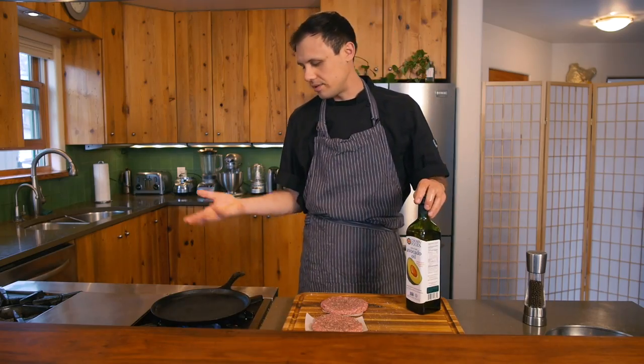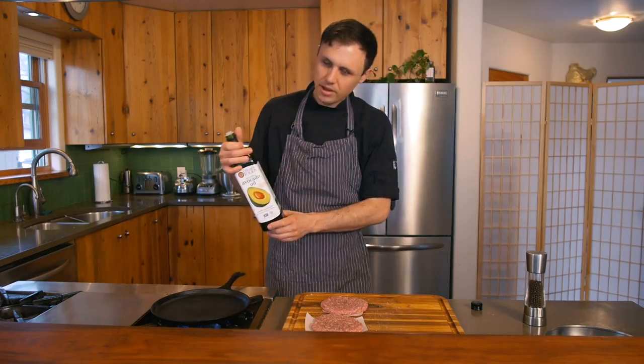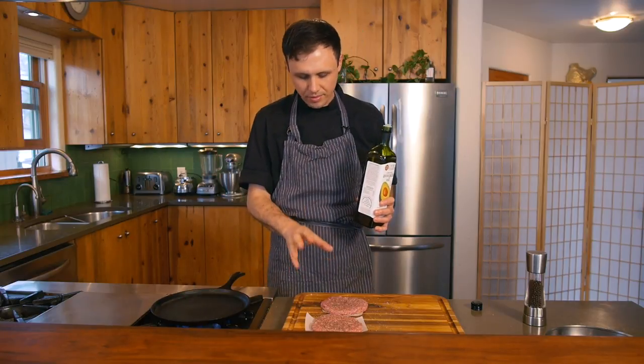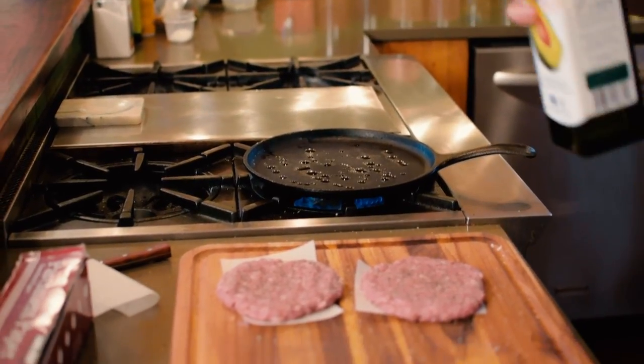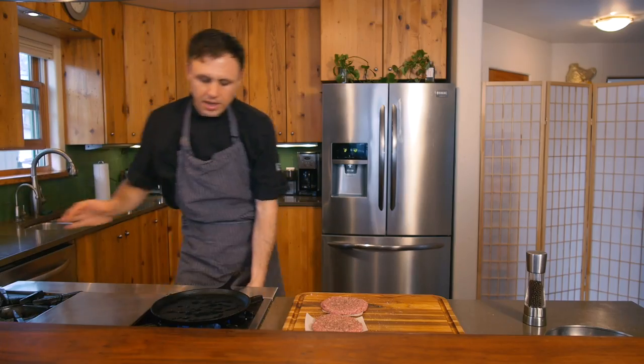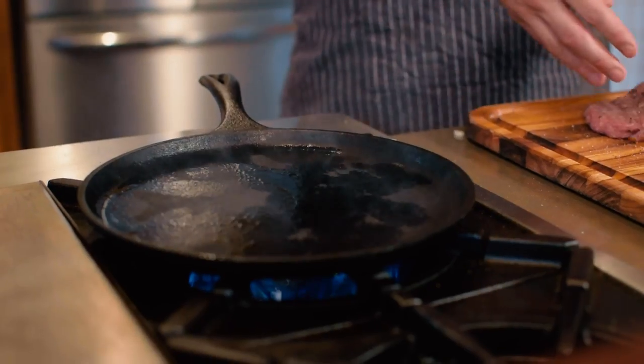I've had this pan on for probably eight minutes on high heat — it's ripping hot, and this is what you want. We're gonna put a little oil in here, just like literally a half a tablespoon. The lamb is really fatty but we just want a little oil to start that process. Let it heat up with the oil for another minute and then we'll start cooking.